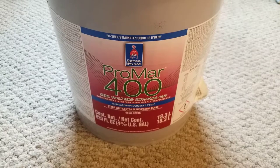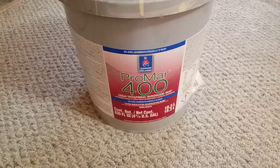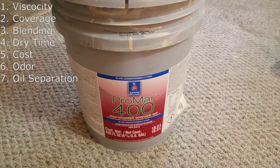This is my review of ProMar 400 Zero VOC from Sherwin-Williams. In this review, I'm going to go over viscosity, or how thick the paint is, coverage as in how much wall you could paint per gallon, blending as in painting over existing dried paint to see how well it blends in, dry time, cost, odor, and also how quickly the oils separate in the paint before you have to stir it again.